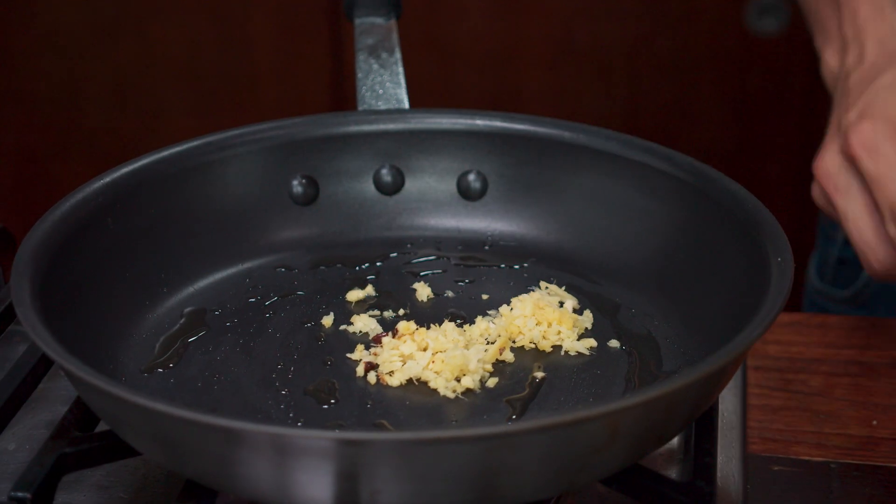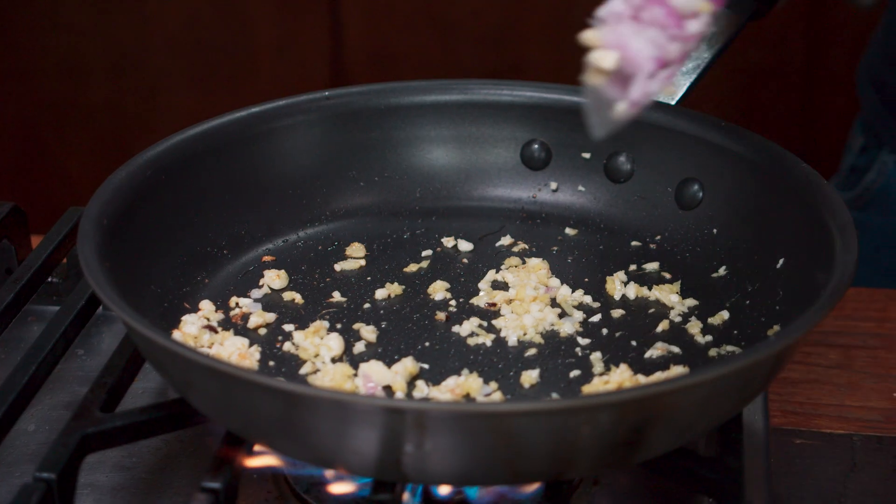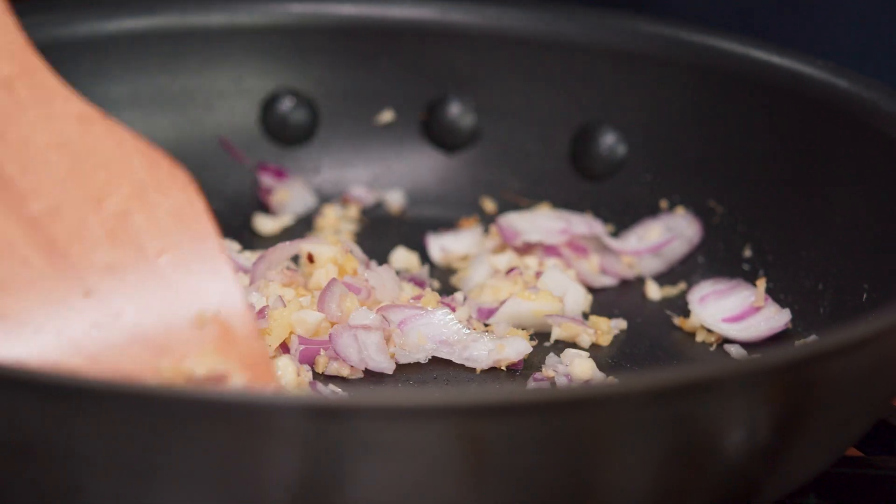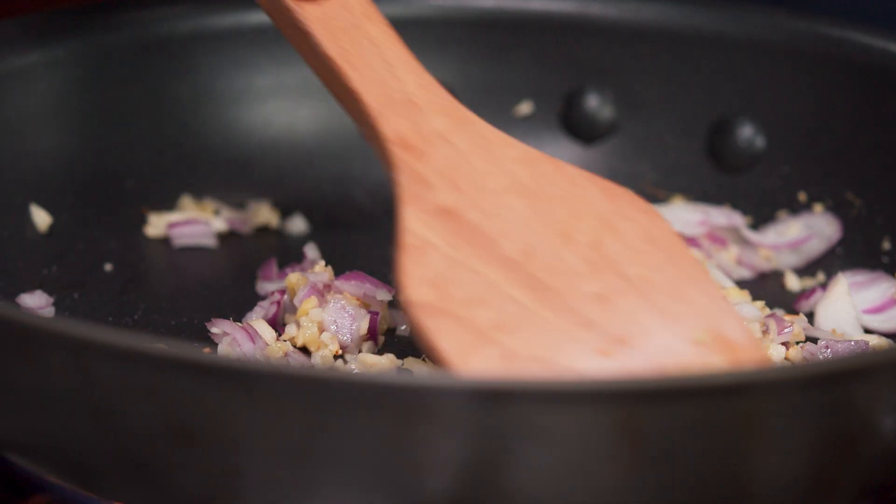I've got a pan on with some garlic, ginger, and onions — just a little sautéing. Get those aromatics out, and then what we're going to add is the unripe jackfruit to the whole thing.